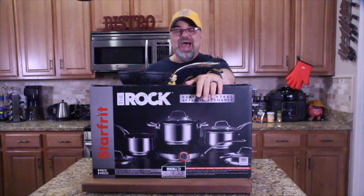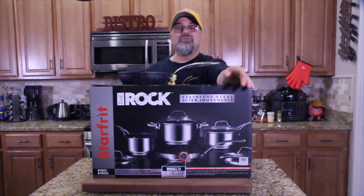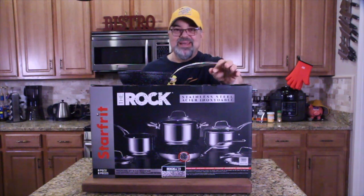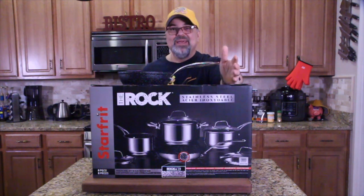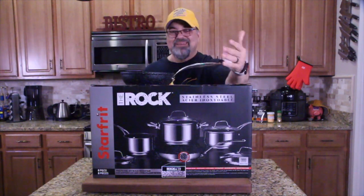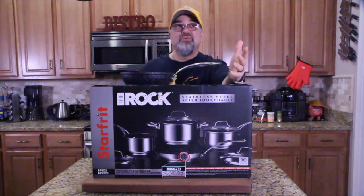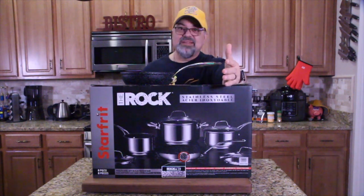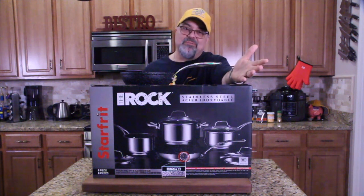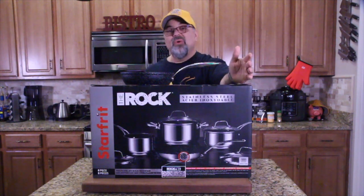Now let's get to the cookware. Everybody knows this is my number one cookware. I bought this — it's called The Rock — and nothing sticks to it, it's crazy. I've got skillets above my head, pots, other skillets, tons of stuff, but The Rock is the best cookware I've ever cooked with. I can't say enough about it. It's by a company called Starfrit.